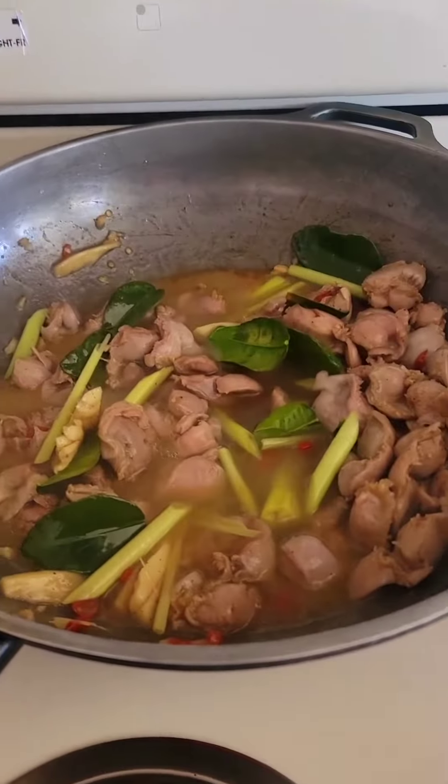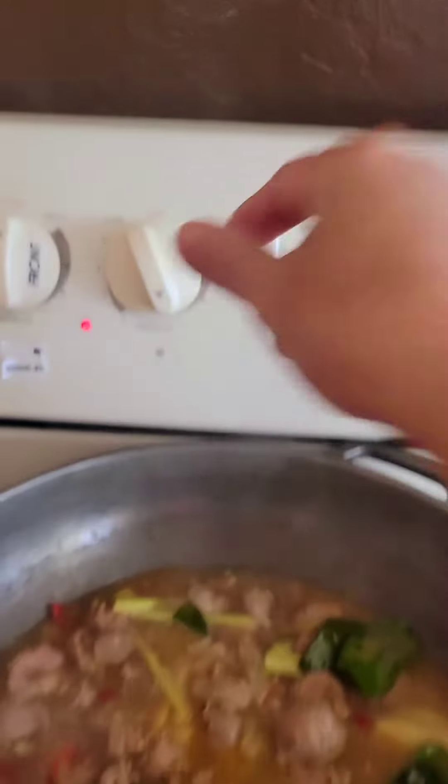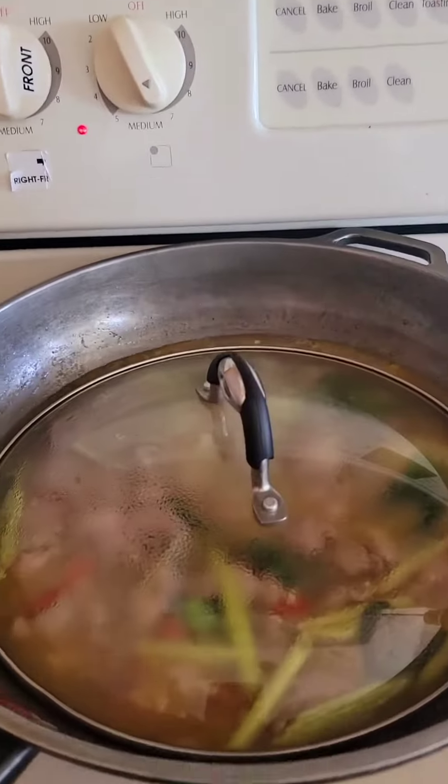Add about a cup and a half of water. Lower the heat to medium and let it simmer for about 15 minutes.